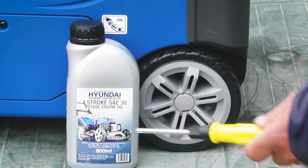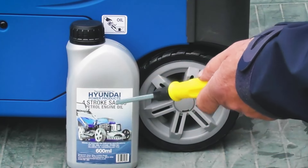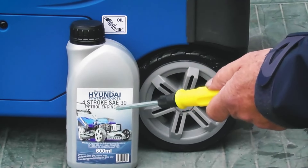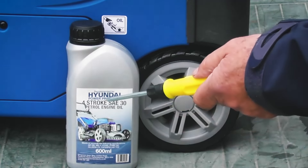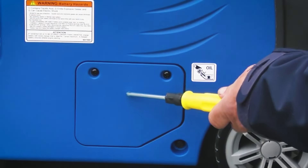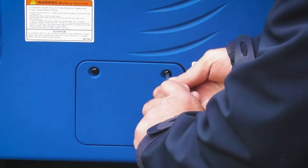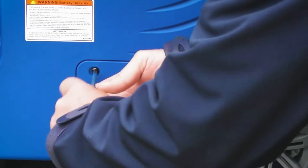The first thing we're going to do is to put engine oil in the engine. You can use a 15w40 grade or SAE30 petrol engine oil. This SAE30 engine oil is recommended for Hyundai Power Products and is readily available from our parts department. The oil filler is located behind this flap on the right hand side of the machine from the control panel end. Using the Phillips screwdriver provided, we'll undo these two screws and remove the little access hatch.